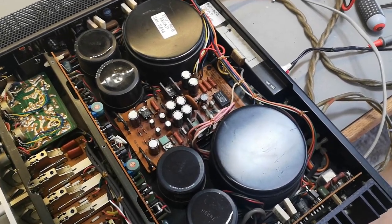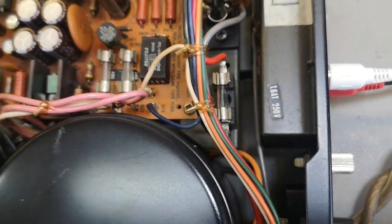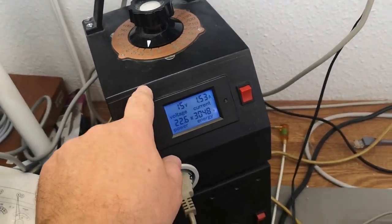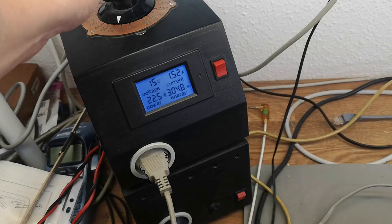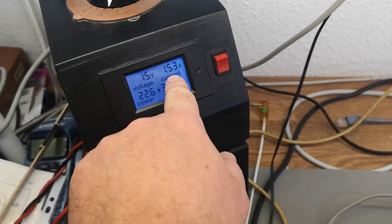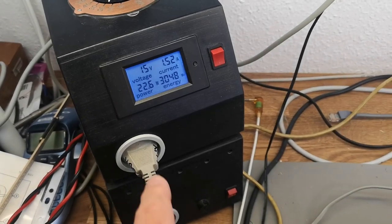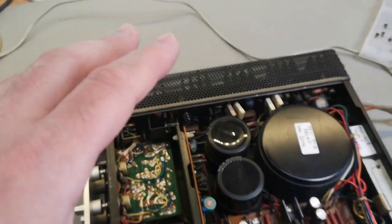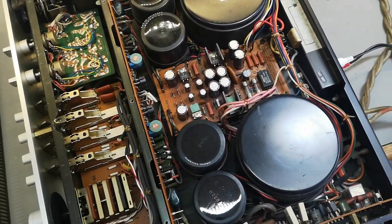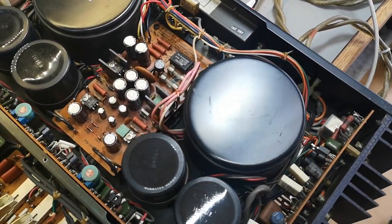Here's a trick: put in a new fuse, turn on the amp, crank the variac voltage down to zero, power on, then slowly crank up the voltage to just below where the fuse would blow. That gives us 15 volts AC input, and something is using 22 watts. I'm going to let it run for a few minutes and then take the thermal camera to see where all that power is going.